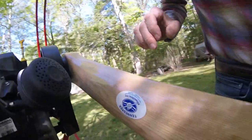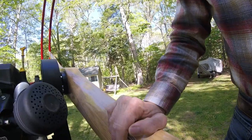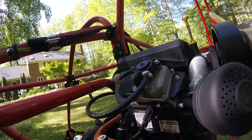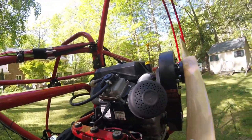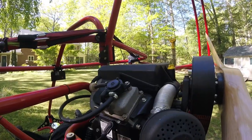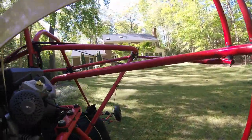It comes with a Tennessee prop — a very high-pitched prop. With this prop at 3,500 RPM, it pushes about 275 to 300 pounds of thrust. So when you give this thing full power, this thing takes off.